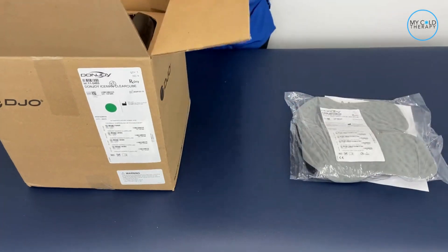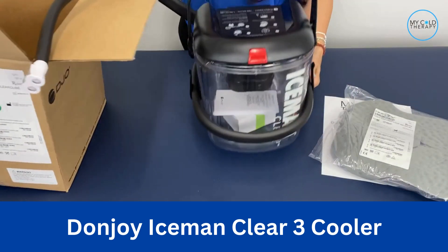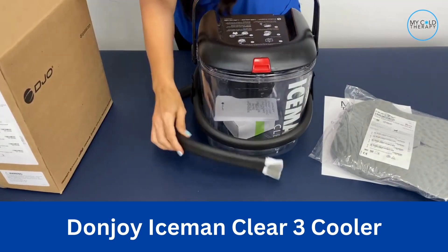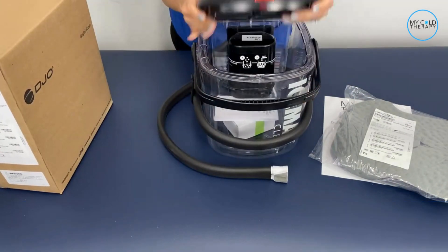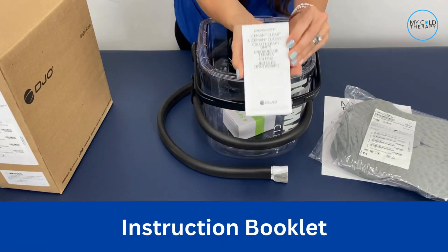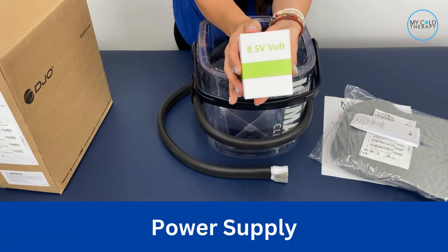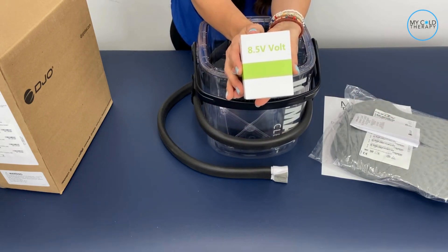Once you've made sure that's there, you're ready to take out the cooler. Here is the DonJoy Iceman Clear 3, and inside you're going to find an instruction booklet which tells you how to use it, and you're also going to find your power supply.